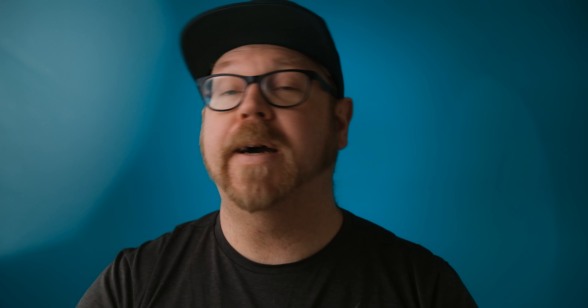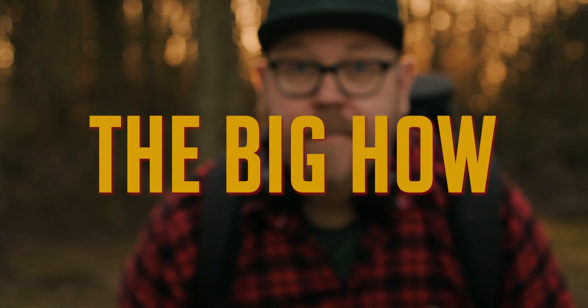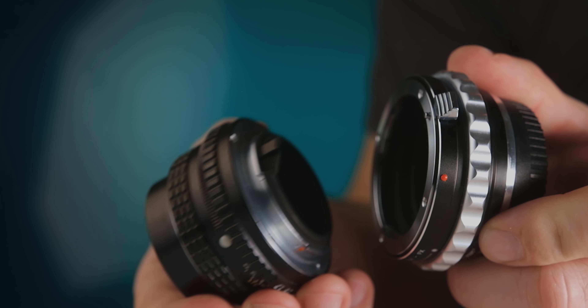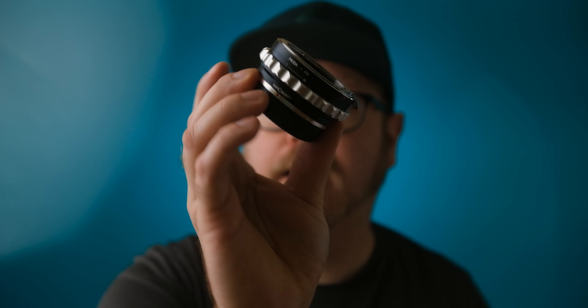It's all part of the secret to getting more of that organic filmic look in camera, and you'll understand once you have some of this footage in front of you how easily the look comes together almost by itself. First of all you will need a lens adapter, and these days you should be able to find adapters for pretty much any mount and any camera, for both DSLRs and mirrorless cameras.